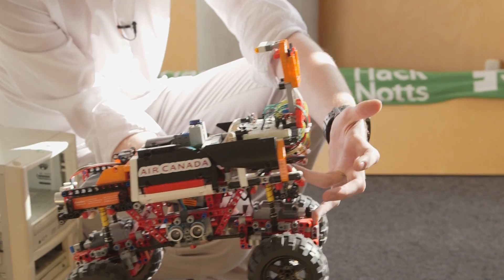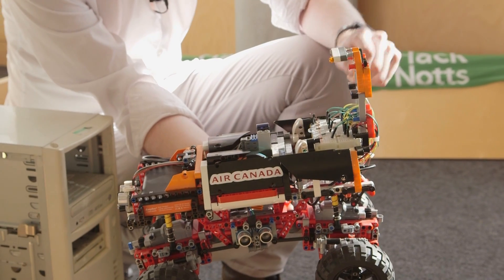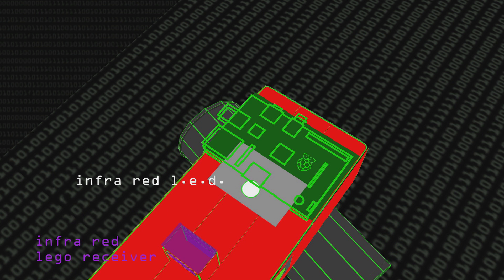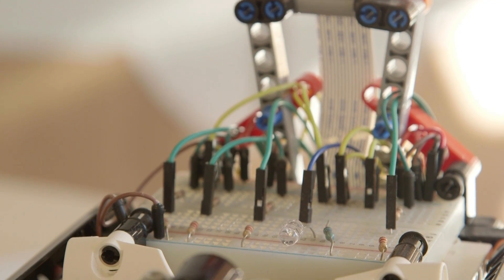We've got a Raspberry Pi on the back, which is a Pi Model B, and we've got a breadboard on top with a load of wires. We've got an infrared LED which sends out a signal — we pulse this LED at a certain oscillation which corresponds to the signals the receiver on the machine can receive. That essentially allows us to control the robot itself.